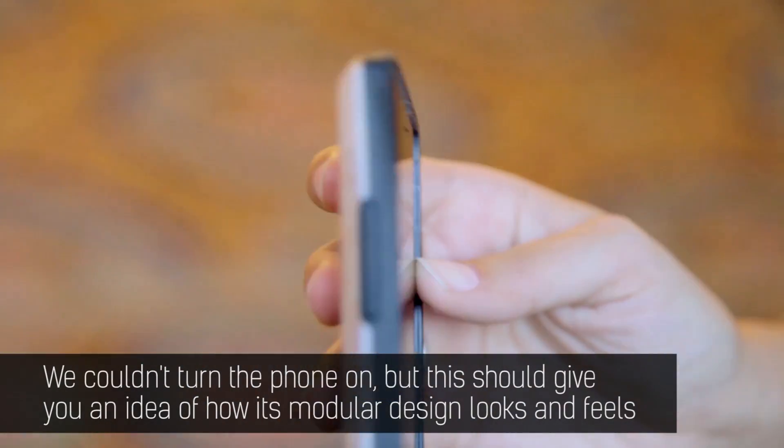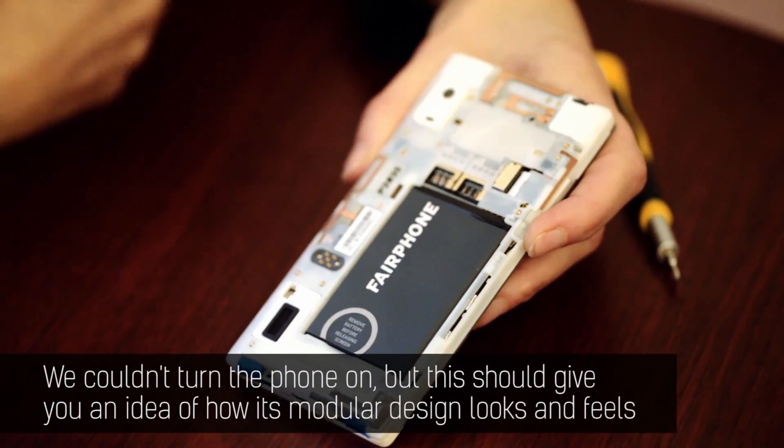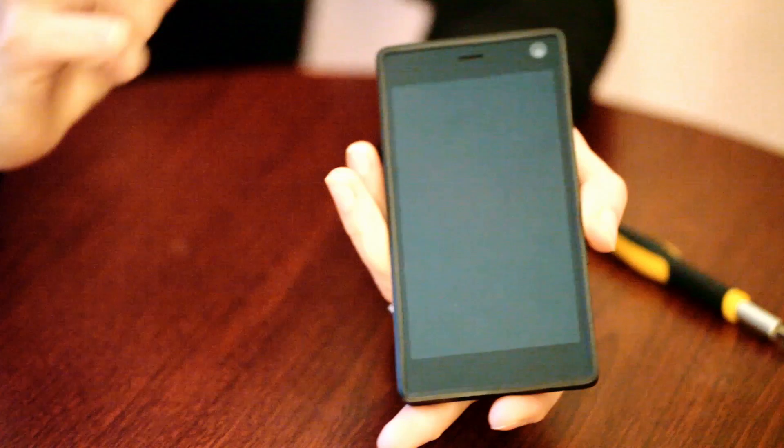I took a look at the phone and spoke to some of the people behind it, really sinking my teeth into not only the device but the principles behind it too. It's brought to you by a Dutch startup company and sports ethically sourced minerals, improved conditions for factory workers, a phone lifespan of up to five years, and the ability to repair the phone yourself in order to reduce e-waste.